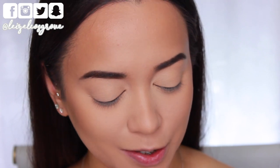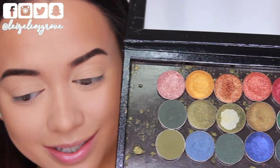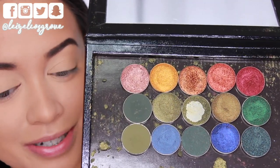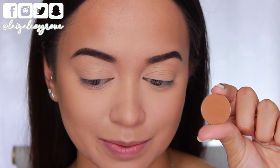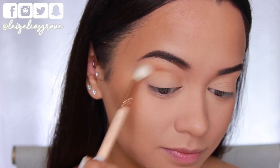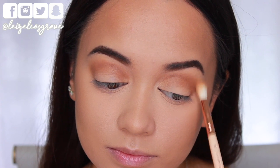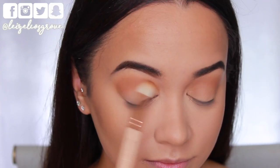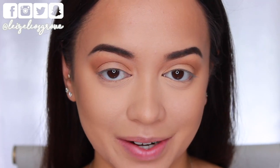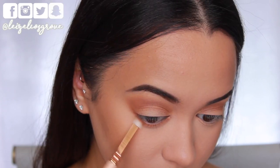For this eyeshadow look I'm going to be using a bunch of different Makeup Geek Eyeshadows from my Z palette. I'm starting out with Tiki Hut for the crease as my transition shade, taking that on the Zowieva 221 Luxe Soft Crease Brush and buffing it into my crease, blending from the inner corner to the outer corner. I'm also running that shadow along my bottom lash line using the Zowieva 230 Luxe Pencil Brush, connecting it up to the outer corner of the eye.